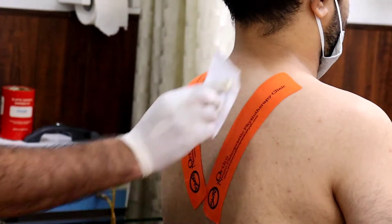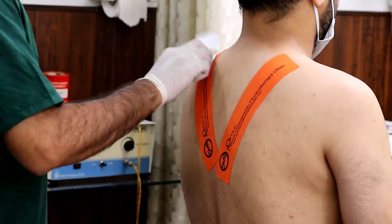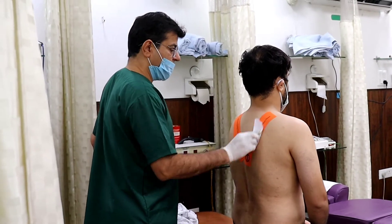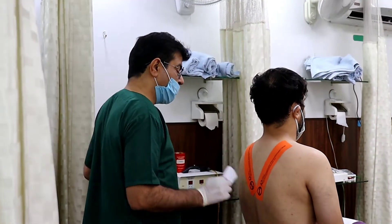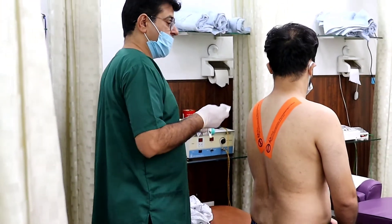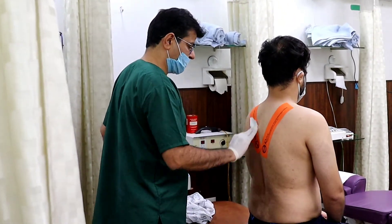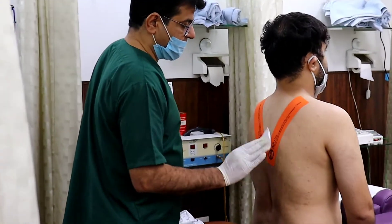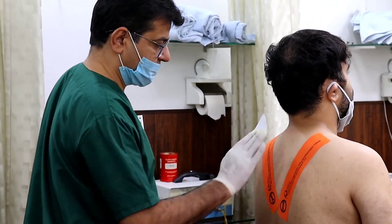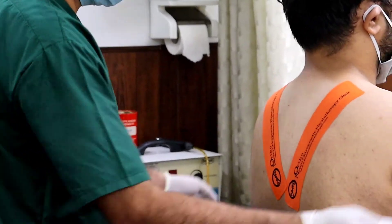Let this tape be on for three days. You can take a bath, you can do everything. When taking it off, don't pull it all of a sudden — remove it slowly. Better to ask someone else to do it for you. Then apply any ointment or cream onto it. Done.